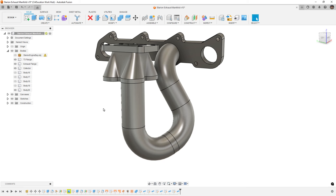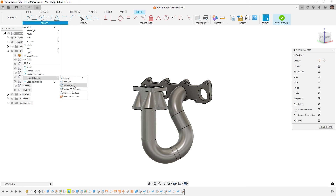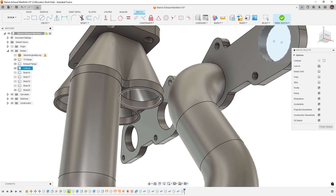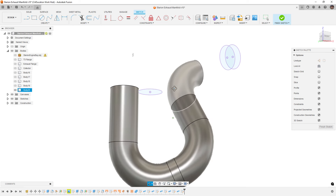Now we're going to repeat the process and look at how we'd do this if we weren't restricted by only 90-degree bends and straight sections — if we had a bit more freedom. I'll start a new sketch, pick any plane since it's a 3D sketch, then go to Include 3D Geometry again. I'll take the back and front of the port I'm dealing with — the front one — so we're dealing with the restrictions from the other pipe already. I'll hide the solid bodies, the flange and collector, but leave this pipe visible since it's important.